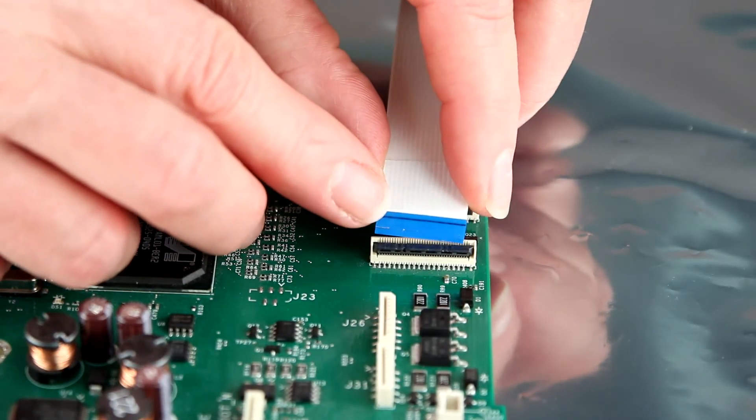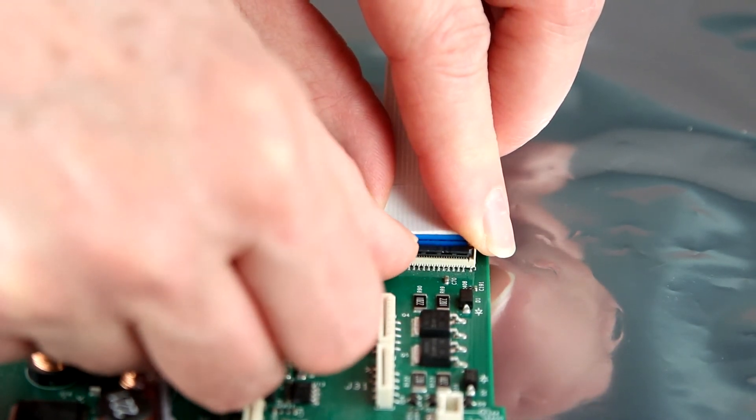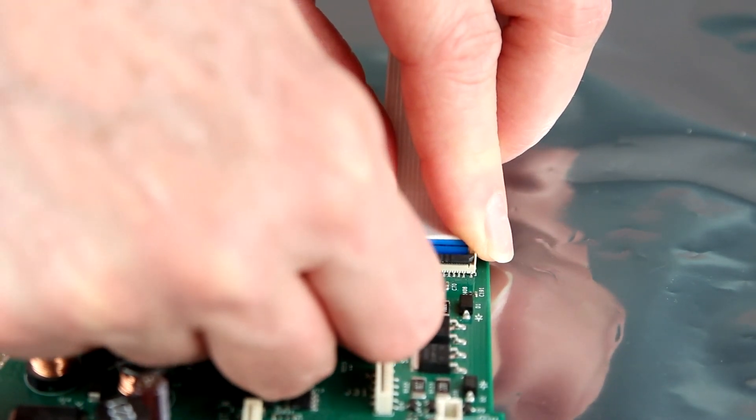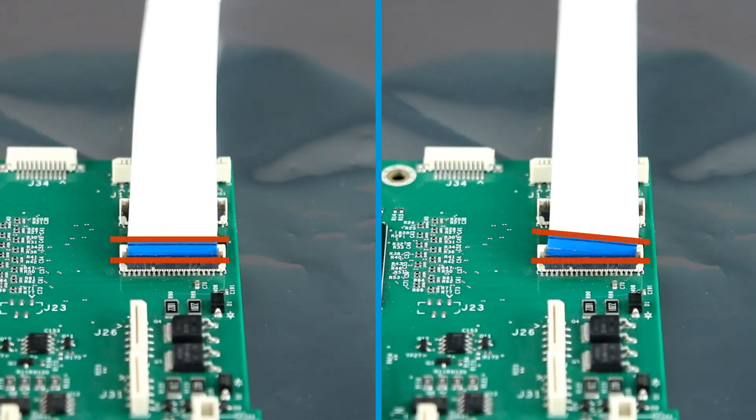Insert the FFC into the ZIF connector with the cam lock. Snap the cam lock into place to securely lock the FFC into the proper position. Make sure the black line on the cable lines up to the connector body.